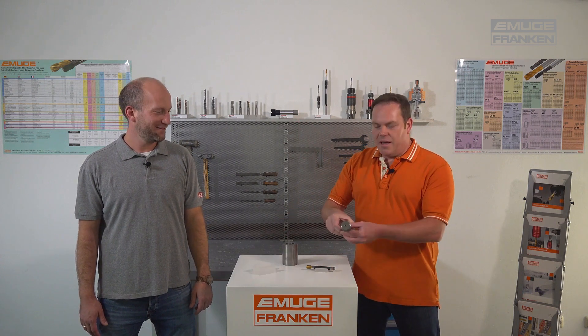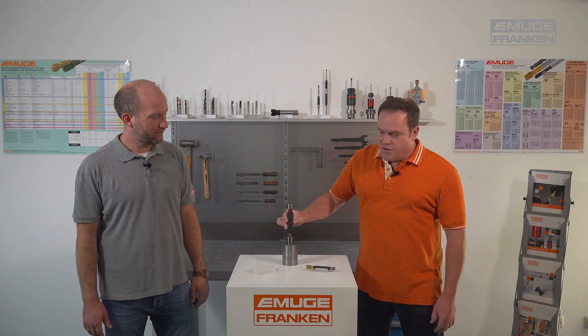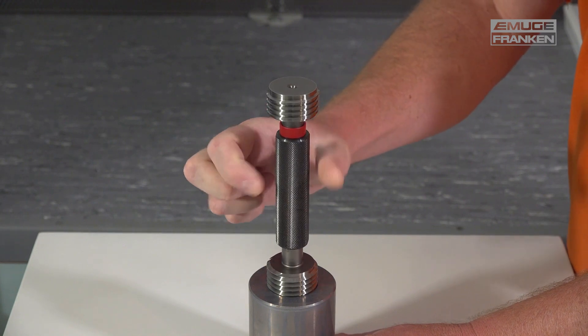Here we have an EMUGE plug gauge with a go and a no-go side. It works by turning by hand, without any particular force, into the workpiece and into the thread.